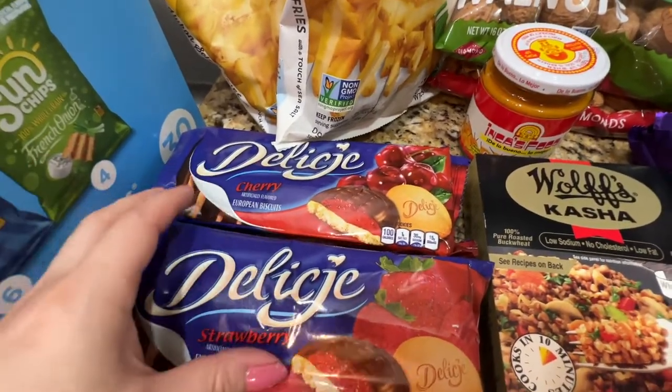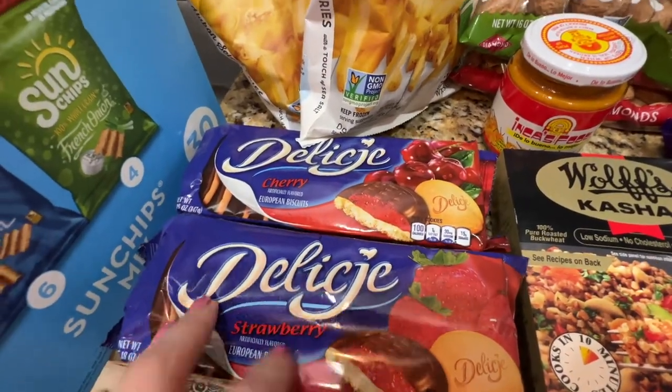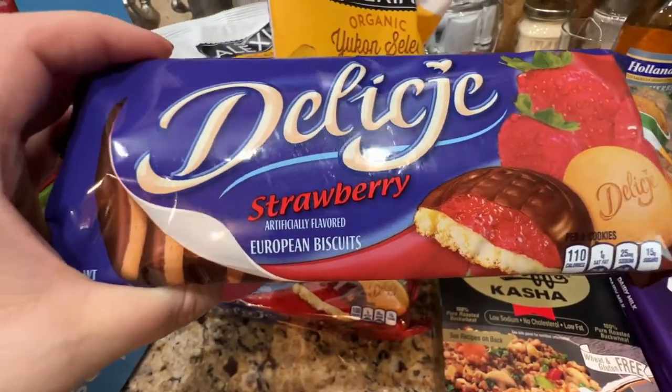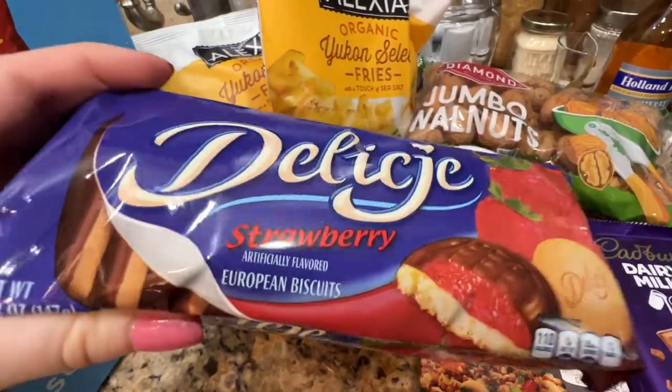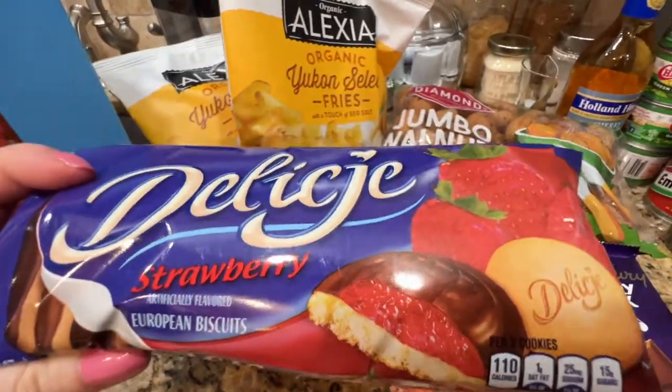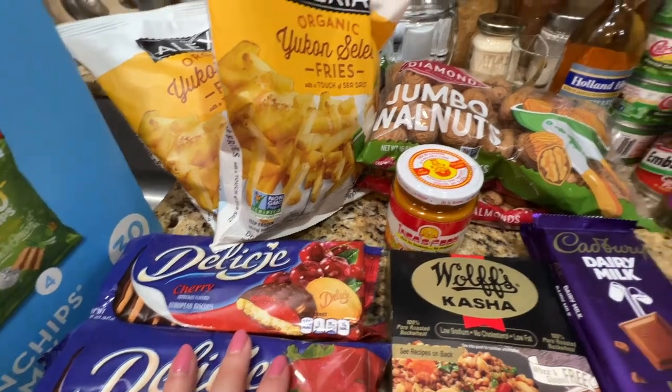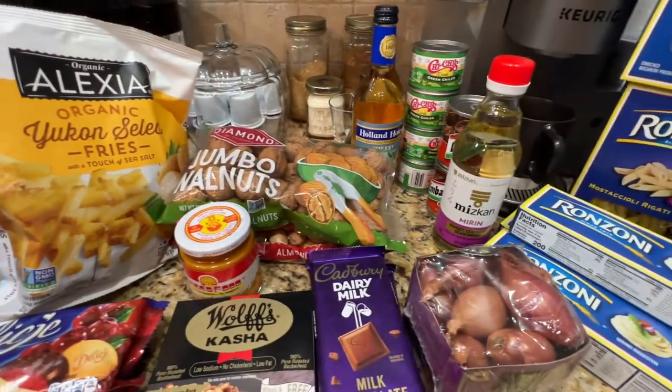This one is for desserts as well — one is strawberry, one is cherry. From the International Aisle — European biscuits. They're pretty good. Not super healthy or anything, but just good for a dessert.